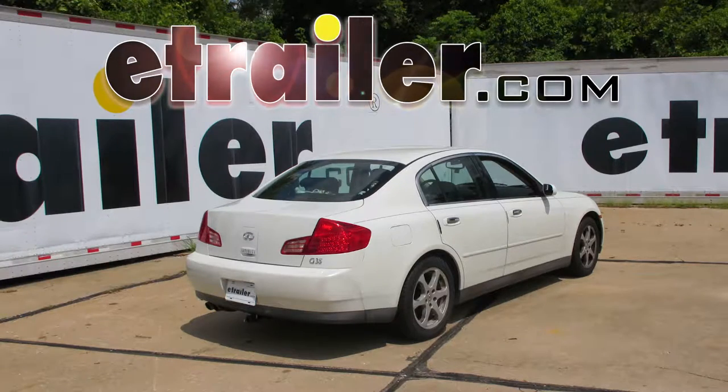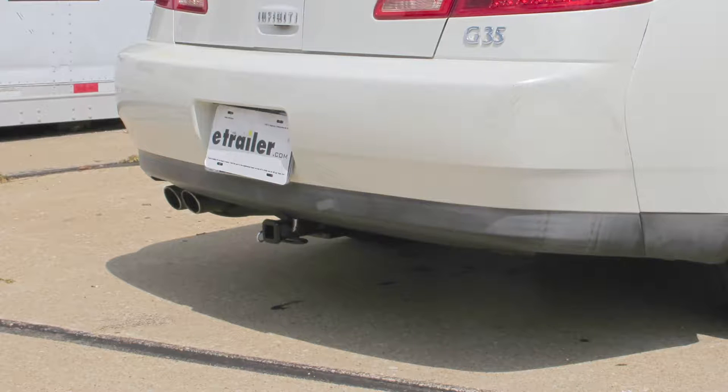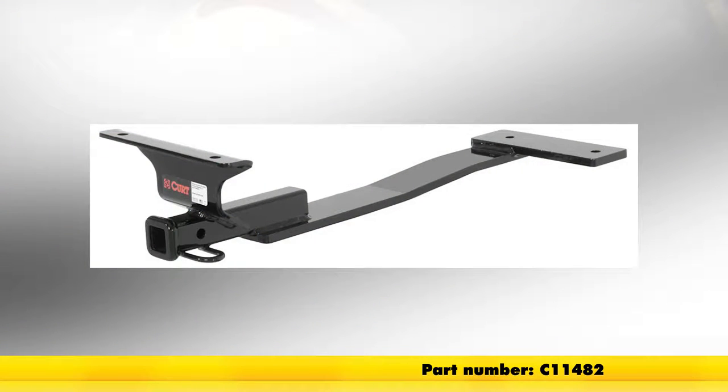Today in our 2003 Infiniti G35, we're going to be taking a look at and showing you how to install the Curt Trailer Hitch Receiver Class 1, part number C11482.